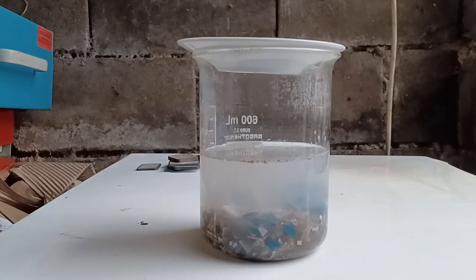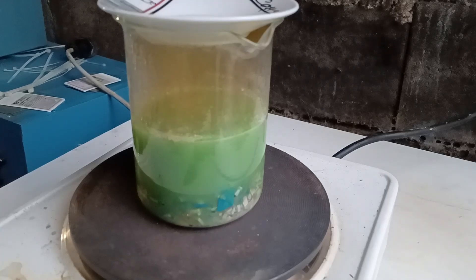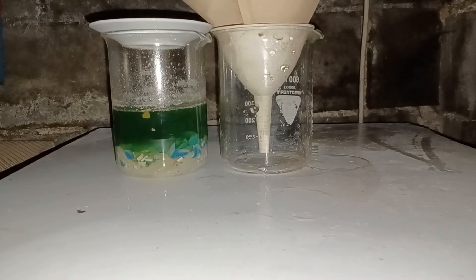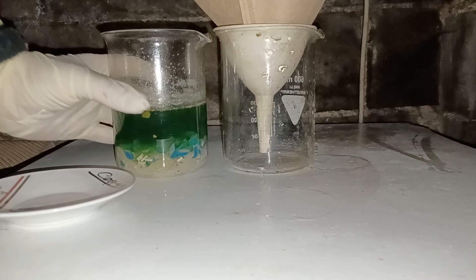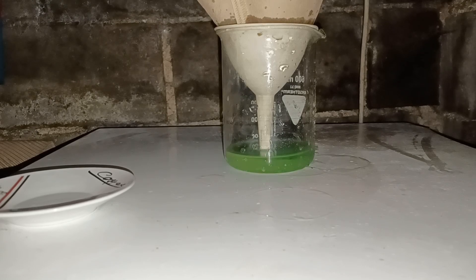If you wish to speed up the reaction, you can heat it up, but beware of increased gas production. When all of the metals were dissolved — or at least the overwhelming majority of them — and the capacitors began to fall apart, I filtered the solution.